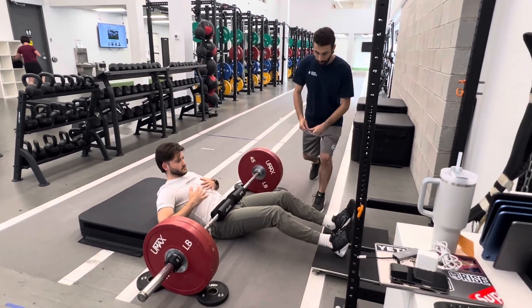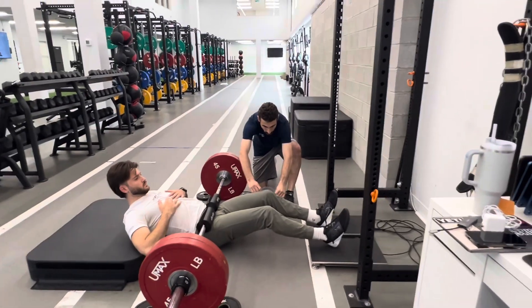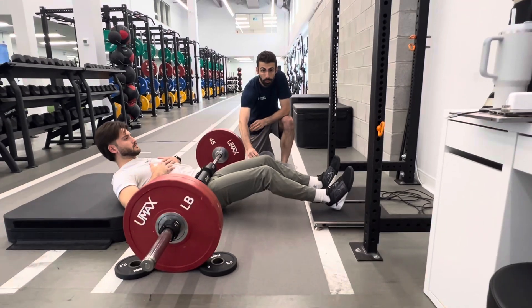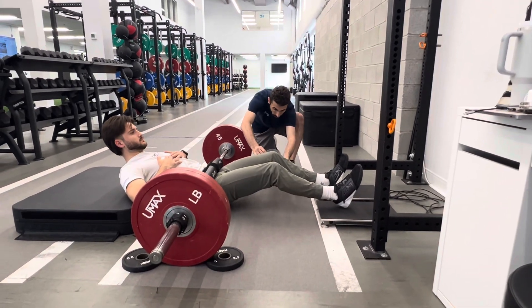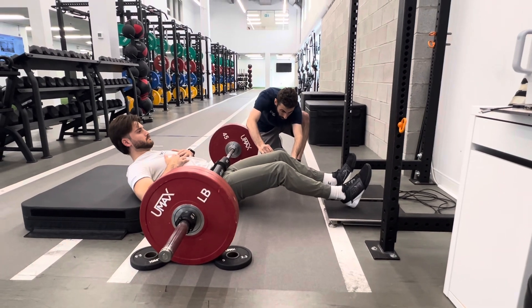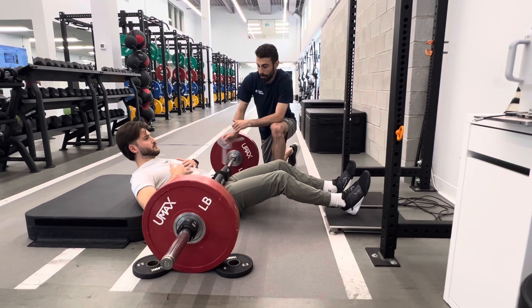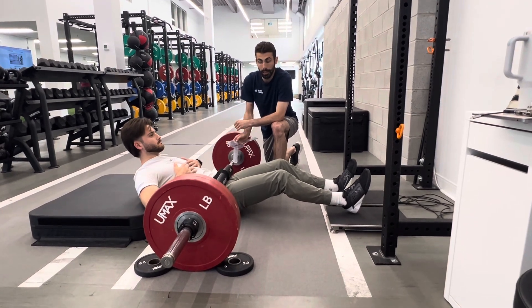The knee joint angle we're going to measure with a goniometer, and we're going to make sure that that's between 135 to 145 degrees. Right now Christian is right on that mark, being at 135.